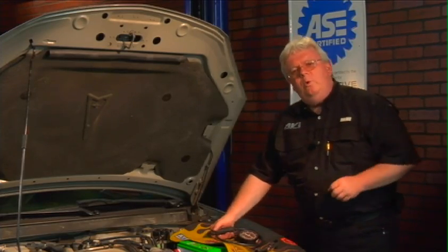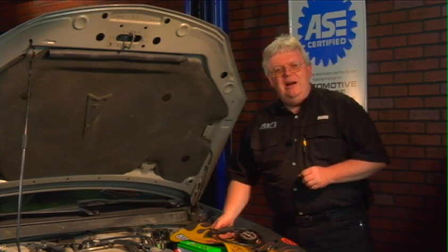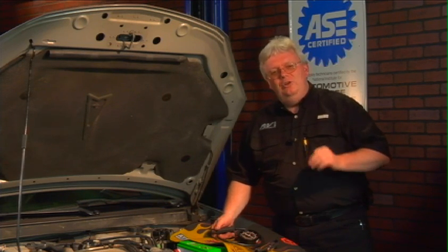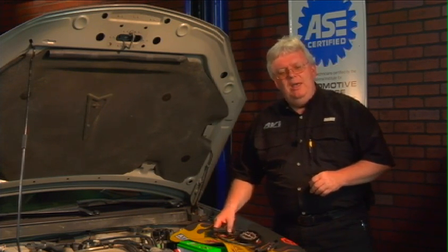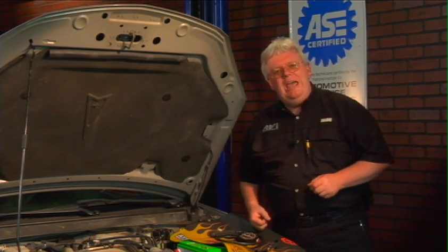Using a vacuum gauge is just one way to determine if you've got a restricted exhaust. Can't get the air out, you can't get the air in. There are other ways to do it — we'll talk about temperature coming up — but one way is to look at the back pressure with a back pressure gauge.